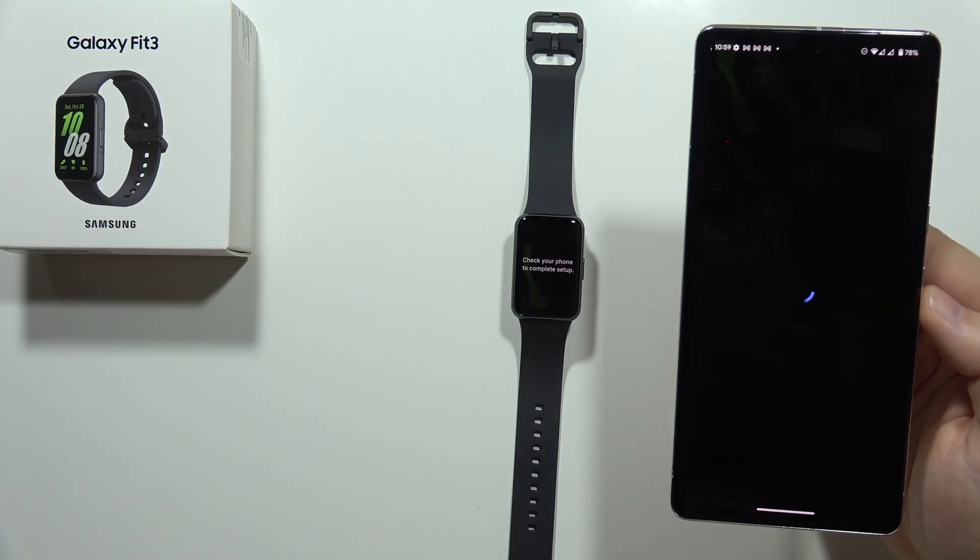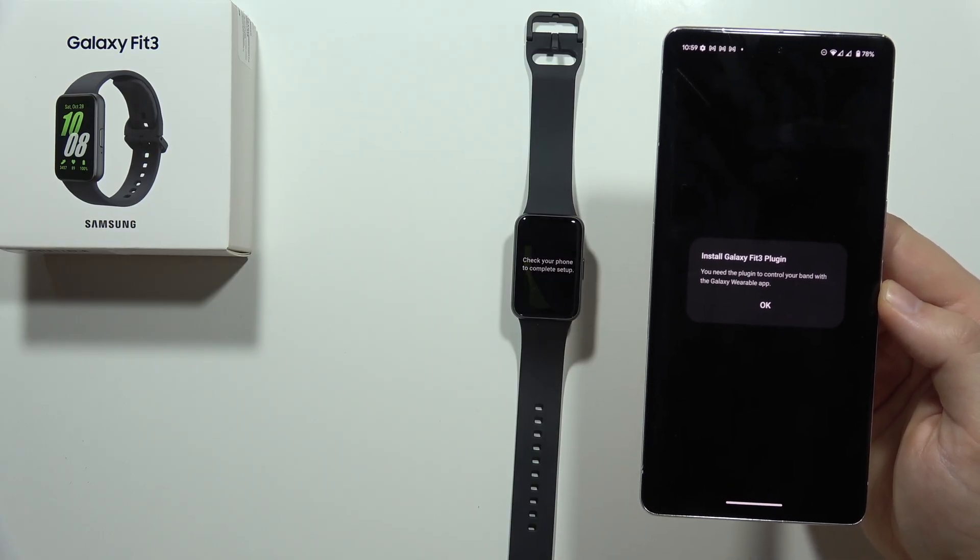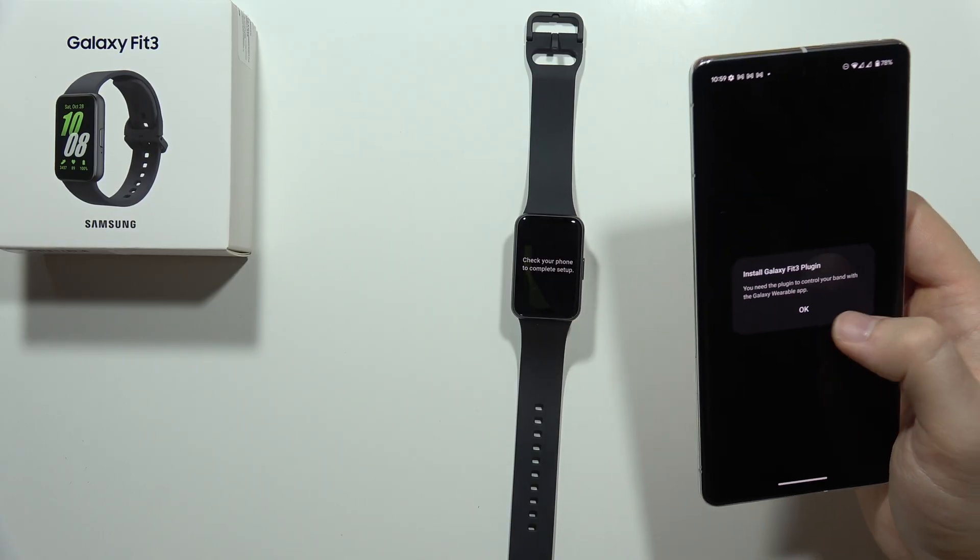Now we have to check out our phone to complete the setup, so just keep holding the phone. We have to install the additional Galaxy Fit3 plugin, so let's do this.